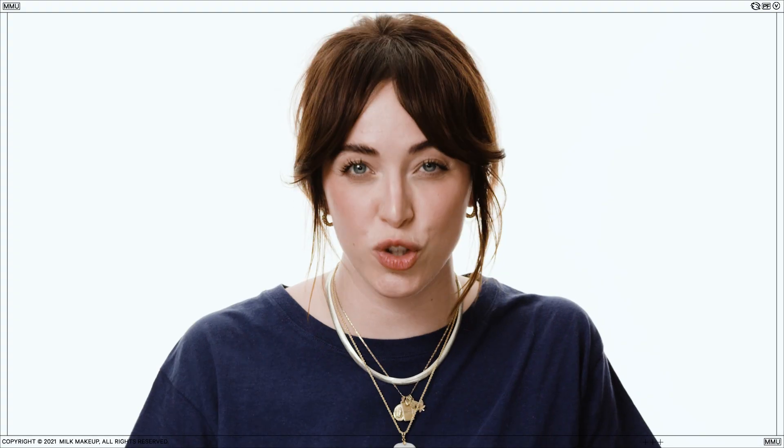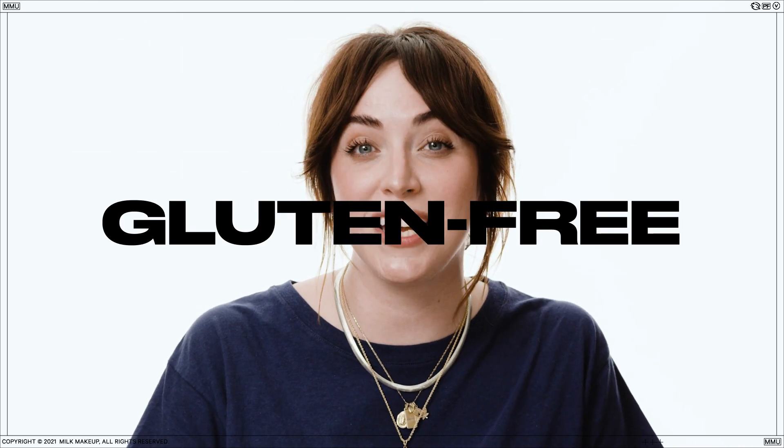Lip & Cheek is cruelty-free, paraben-free, vegan, gluten-free, soy-free, and it's a clean formula. Later, Milk Fam.